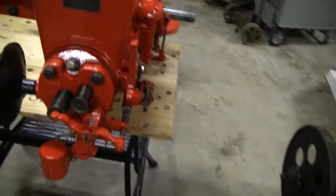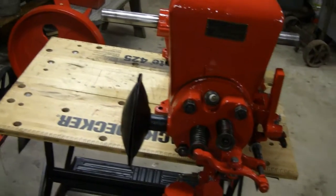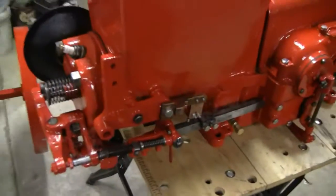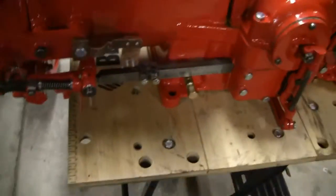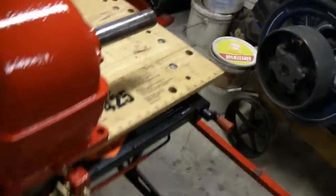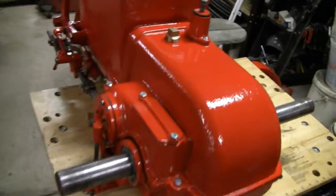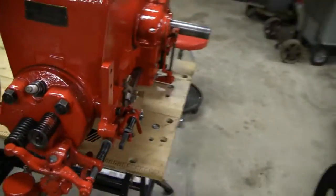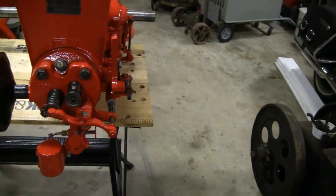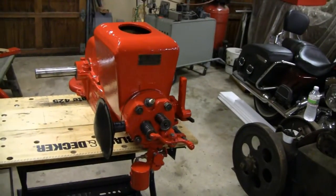All right, update - we got the head on, the carburetor on, offler on, mag bracket on over here, and all your mechanisms for the magneto and stuff. Everything's on except the flywheels. Me and racer are gonna stick it on the cart - we're not gonna mount it, just stick it on there so we can put the flywheels on. You might have to put a riser on it to raise the motor up a little bit because it's gonna sit low on that cart, but we'll see.